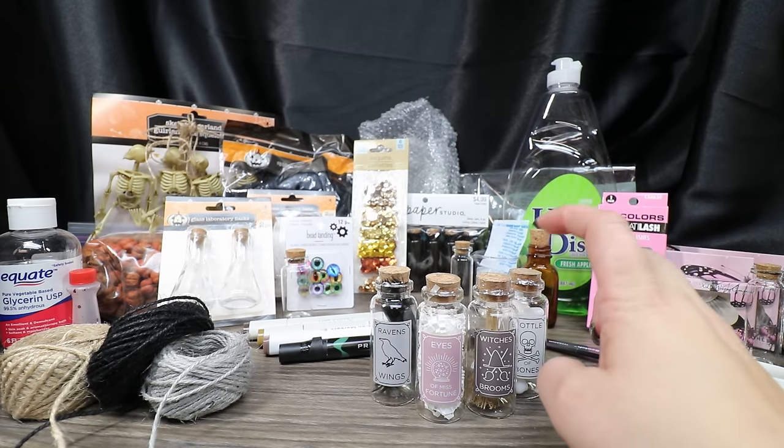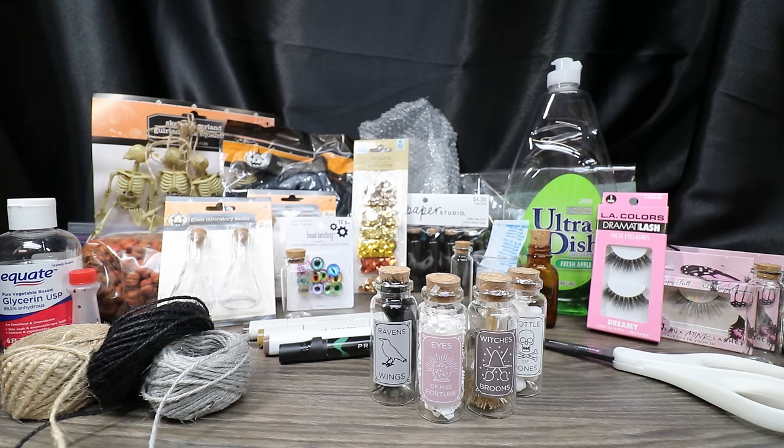But if you just want to use the potion bottles from Target, great. They're a dollar a piece and filled with items — really nice little bottles. But if you want to mix it up so they're not all the same bottle, or if you want to add some other items, or make them from scratch, you definitely can.